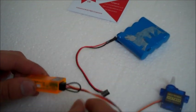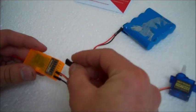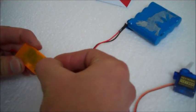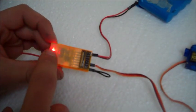Once the bind plug is plugged into the bind port, I'll plug the receiver pack into any of the spare channels on the receiver, like so. As you can see the LED here is blinking.